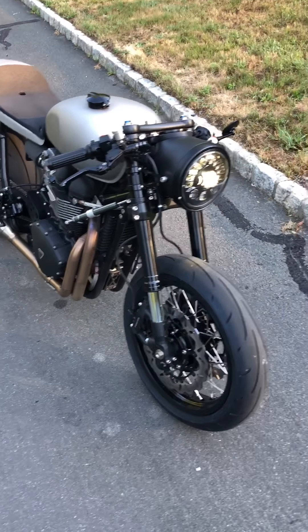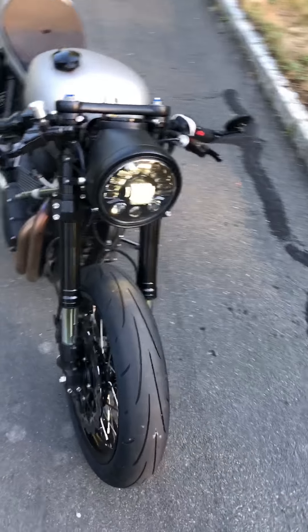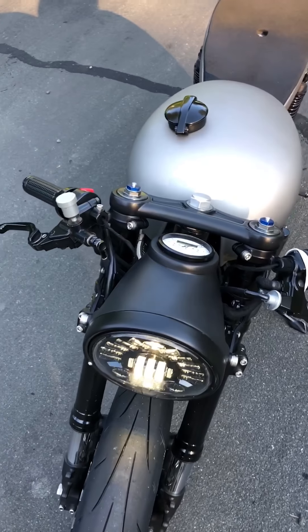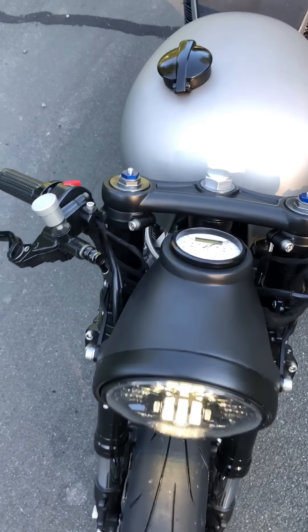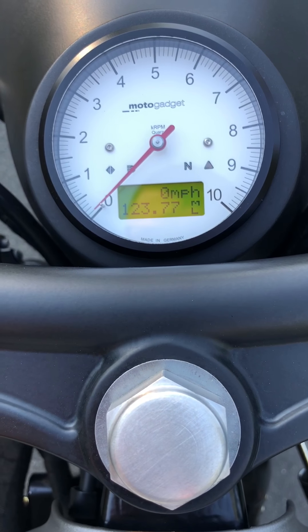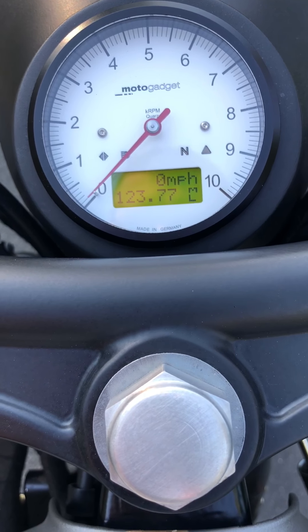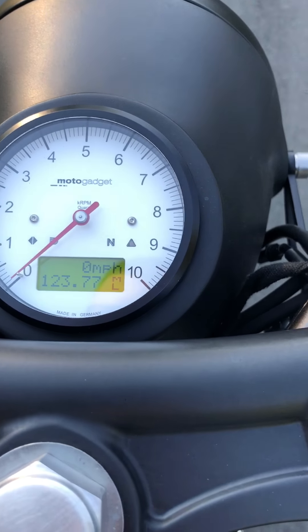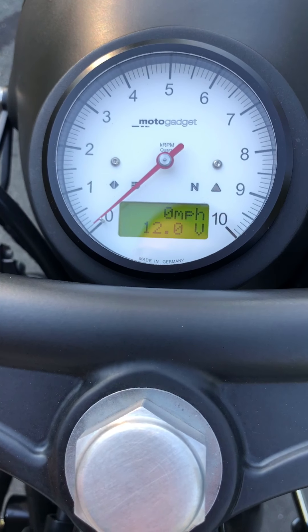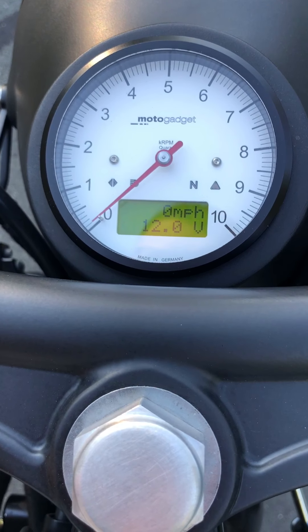We'll get started here in the front end. What you see here is a Motodemic Adaptive 2 LED headlight in a Benji's Cafe Racer headlight bucket, with a MotoGadget Motoscope Classic combination tach and speedometer. This tach is pretty cool because I've used my pass button here to toggle through — it has battery voltage, miles per hour, air temp, oil temp.